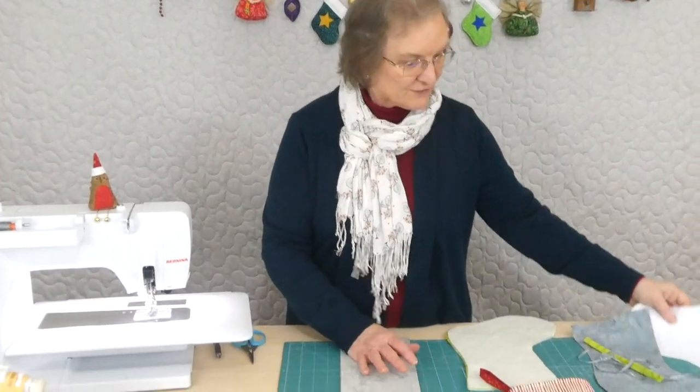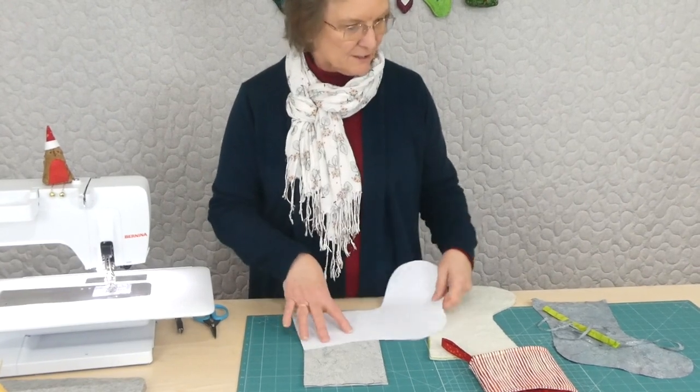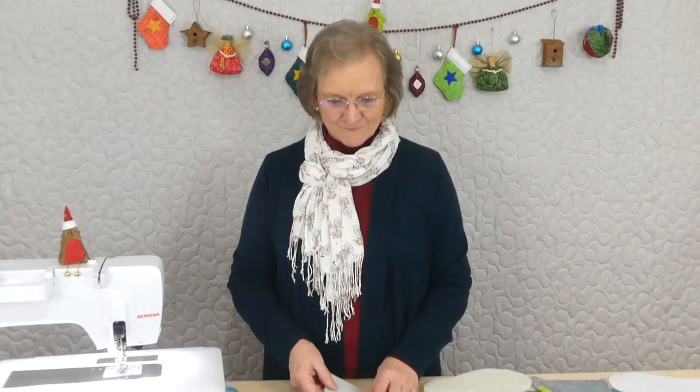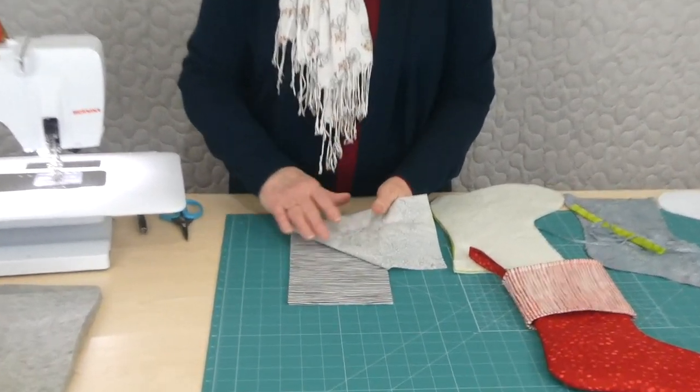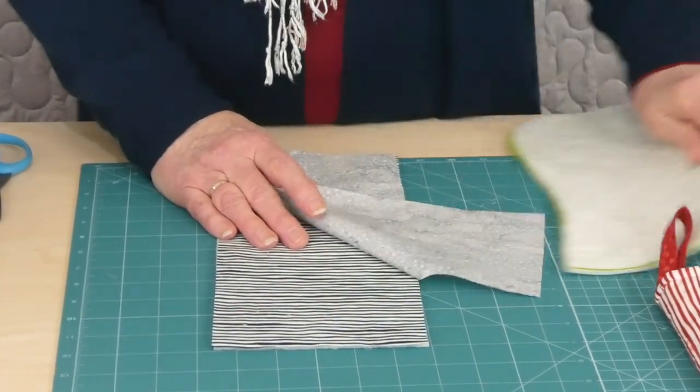I've cut everything out — there is a pattern. I've cut out my shapes and joined them together to get my stocking shape. There's a pattern on gourmetquilter.com in case you're interested with some more information. I'm making the cuff out of the black and white stripe this time instead of the red and white, and we're having a green stocking. I thought that would be kind of fun.